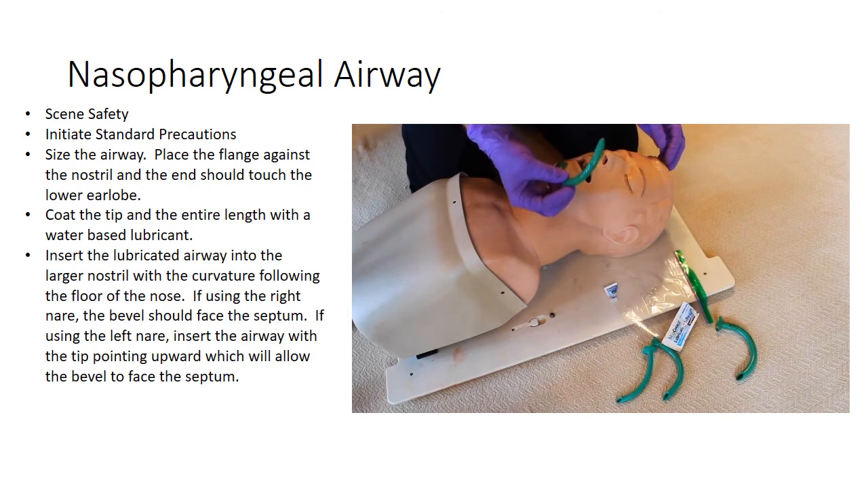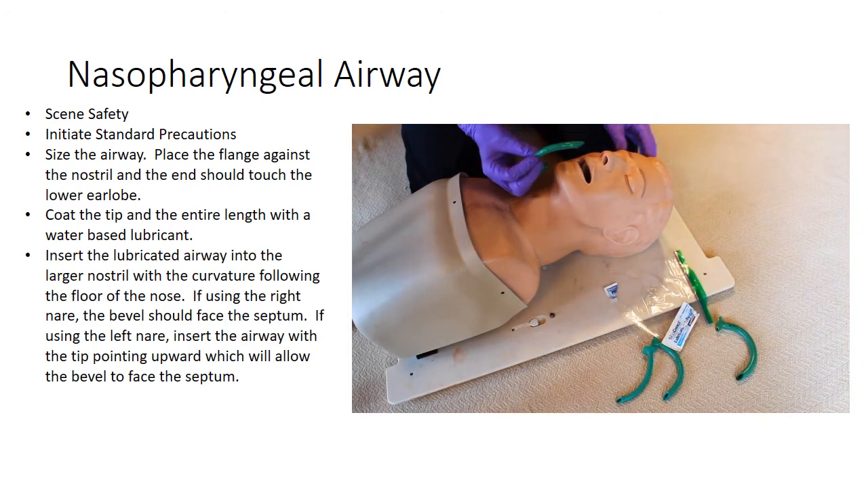Insert the lubricated airway into the larger nostril with the curvature following the floor of the nose. If you're using the right nostril, the bevel should face the septum.